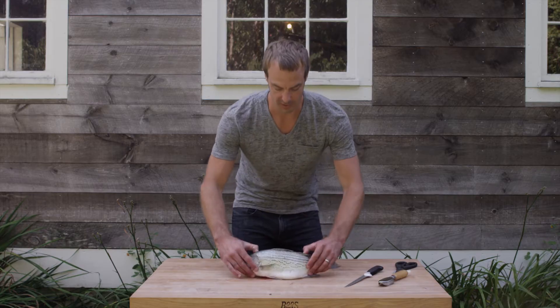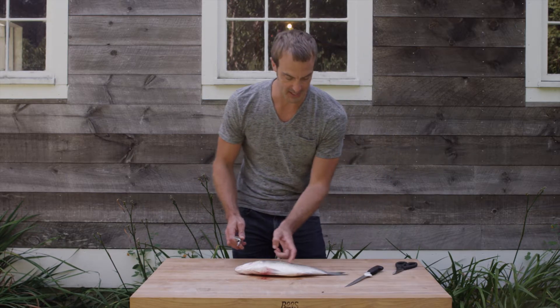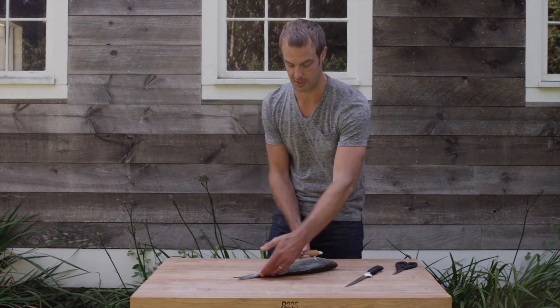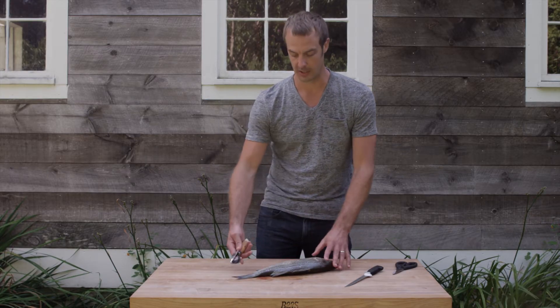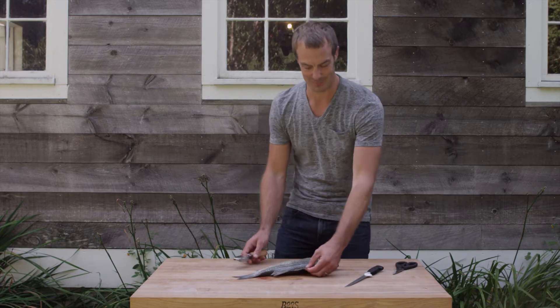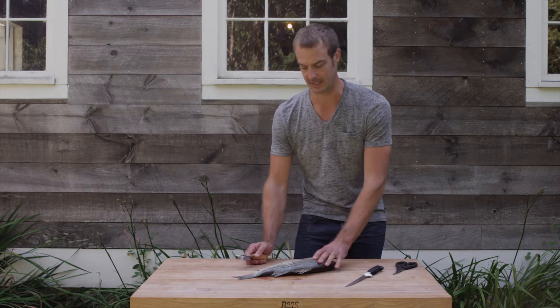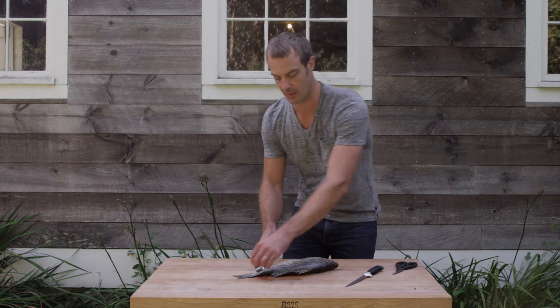First thing we want to do is scale the fish. Now these scales are very firmly attached — that means it's a nice fresh fish. You always want to be working with your scaler away from the fins because these things are really sharp and they can really hurt you, so be careful about that. Always want to be careful of where you're working.